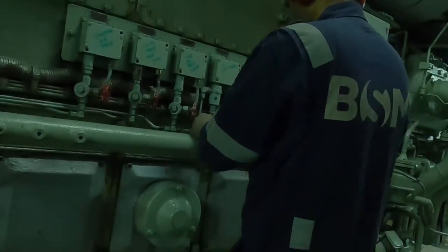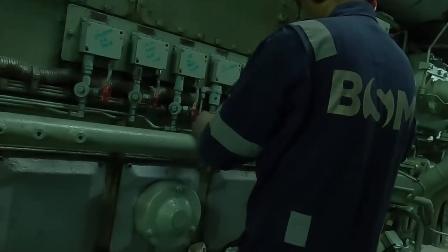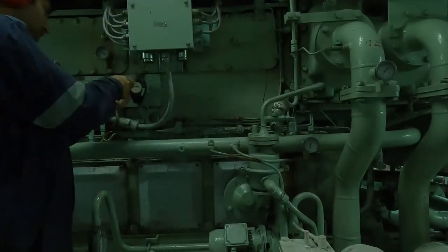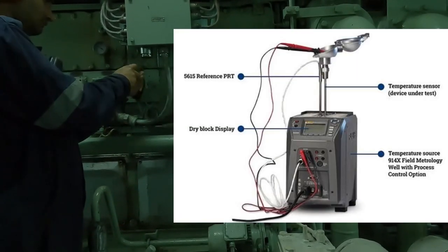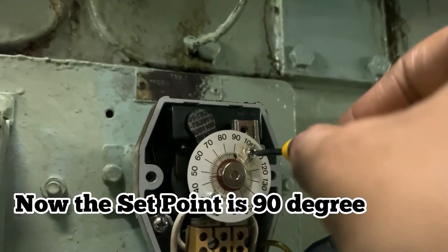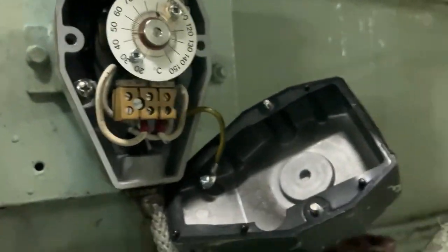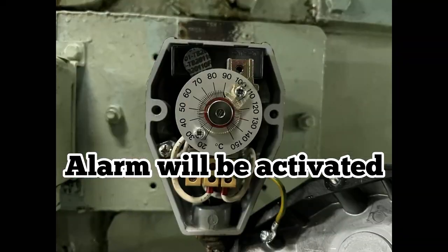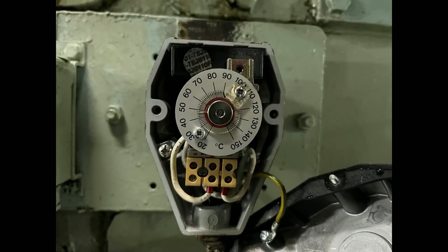Now that you are clear with pressure sensors — how to test them and how to activate these alarms — we will move ahead and test the temperature sensor alarms. There are two methods: one is using a calibrator to bring the required temperature to the set point and raise the alarm, or you can activate the switches. The second method is to bring down the setting to the current temperature. For example, the current temperature is 60 degrees and the set point is 90 degrees — I am going to change the setting from 90 to close to 50 or 60 so the alarm will be activated. This is your HT water inlet high temperature alarm trip, and it is working well.